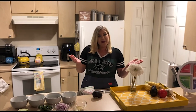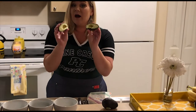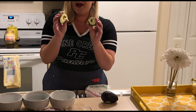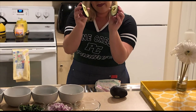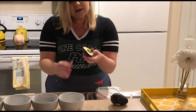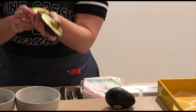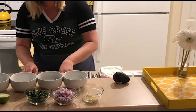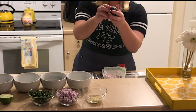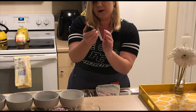Our first main ingredient is avocados. These avocados are nice and ripe — you don't want to use avocados that are not ripe yet because they will not work for your homemade guacamole. You want it to be a little bit mushy. I have scored these avocados already, but I am going to show you how to cut and peel the avocado — I saved one just for you. Again, it's nice and ripe, a little firm.